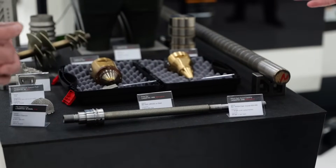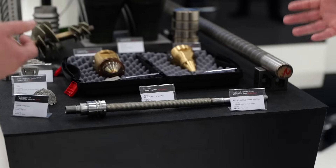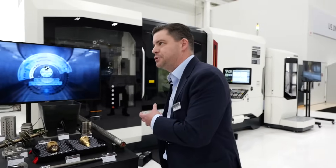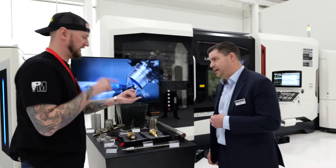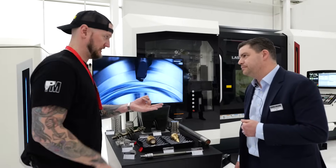We get up to 65 HRC hardness on this part as deposited, straight off the machine — no requirements for heat treat, stress relief, or anything like that. And then in the machine, we can also grind it. There's a grinding package on this machine that allows us to do finished grinding immediately. So to recap: this machine will do additive, traditional subtractive — milling heads, turning, and grinding.